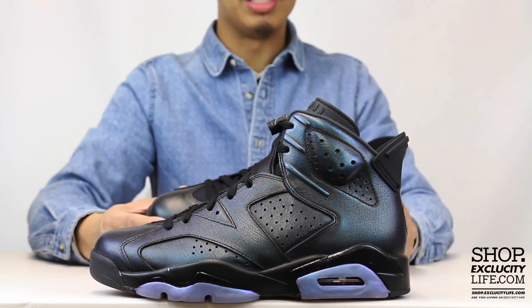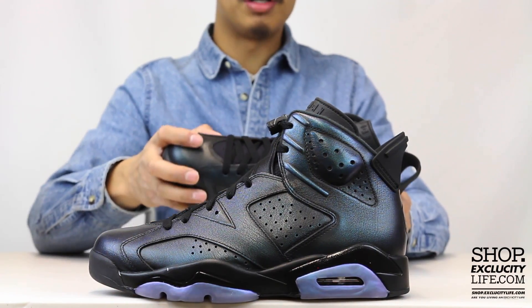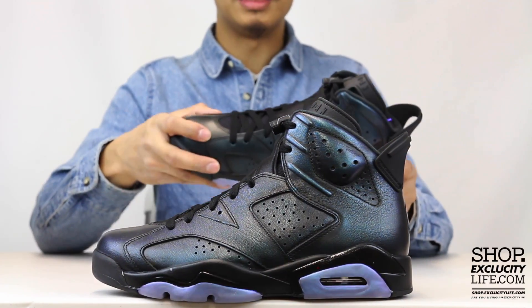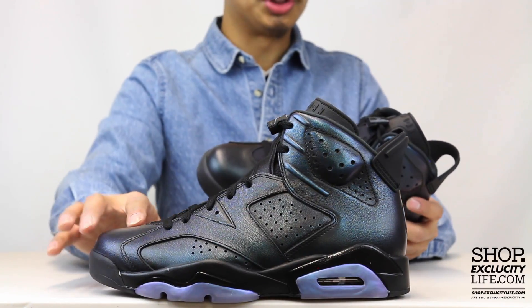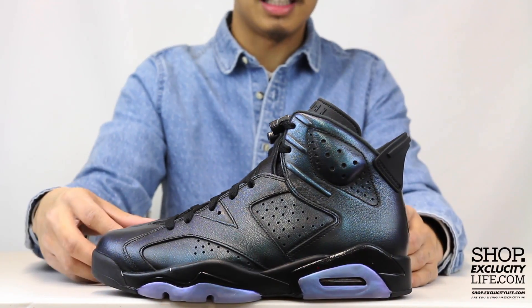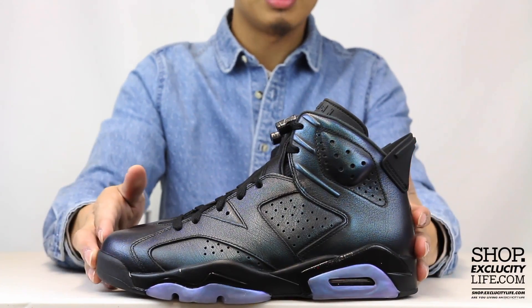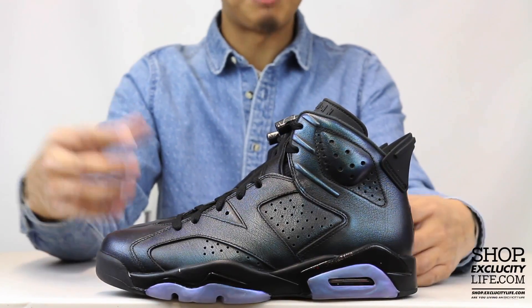Along with that blacked-out midsole, the upper part of the shoe features a full leather upper and the quality is really, really nice — nice stiff pebble leather. That's a pretty cool material choice, especially with that colorway. It kind of gives it a real rough shine to it. Since it was originally supposed to be in Charlotte, I'm assuming the upper kind of has that Hornet shell type of inspiration with that iridescent look.